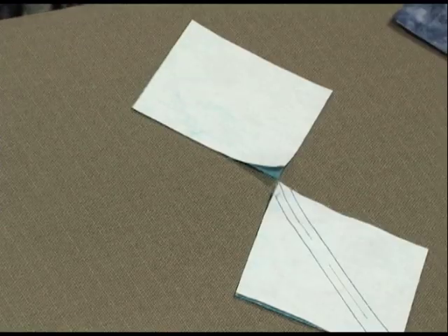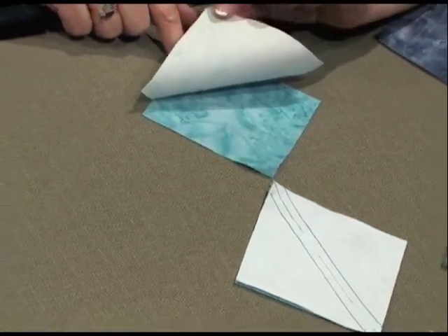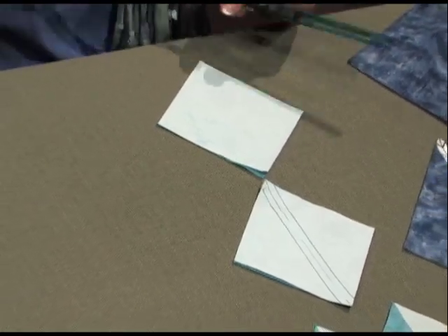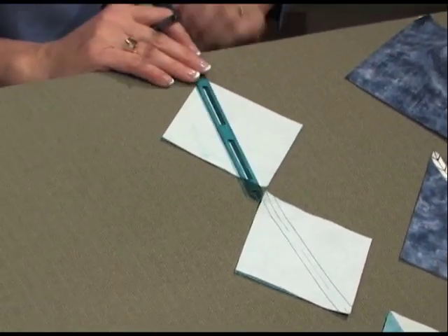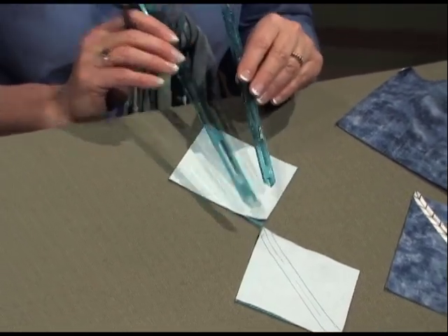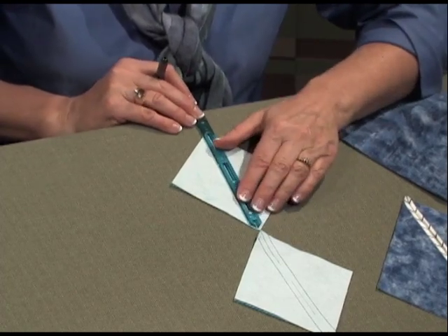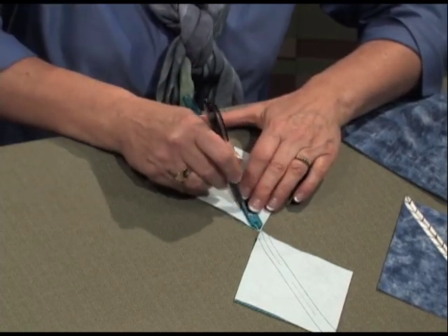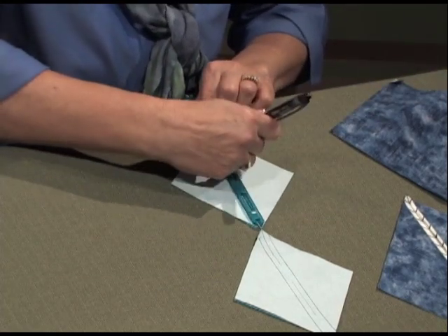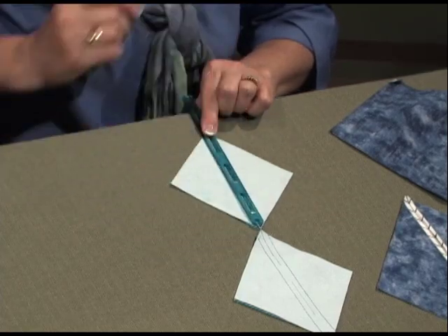Cut squares — follow your pattern and cut the squares. I have a light fabric and a dark fabric stacked on top of each other, also on point. I'm going to be using what's called a quick quarter. The quick quarters come in two sizes: 12 inches and 8 inches. Use the smaller one. You place the end of it on point with the point of the fabric and you mark on both sides. Down the center is the marking for your cutting line.